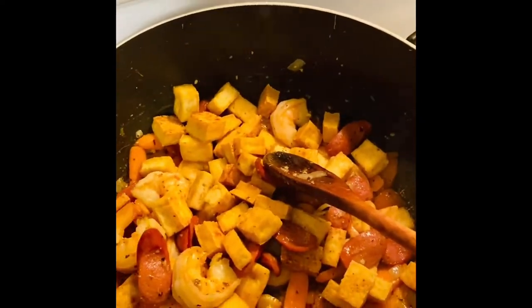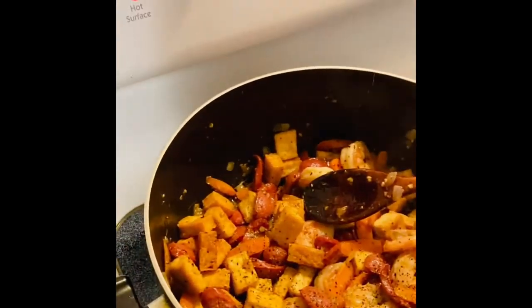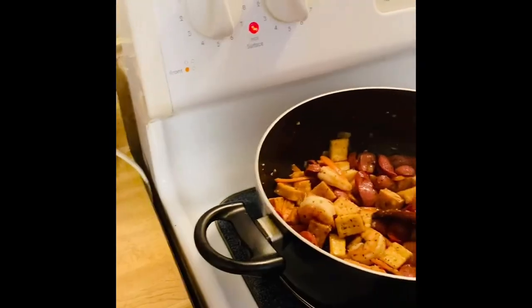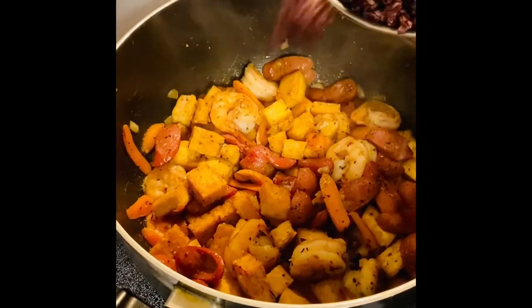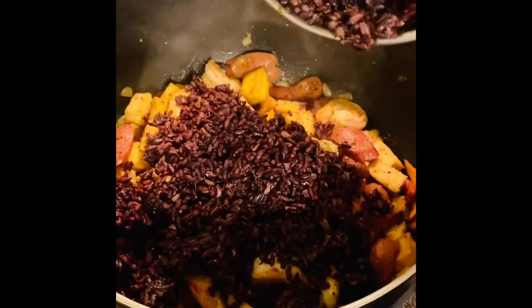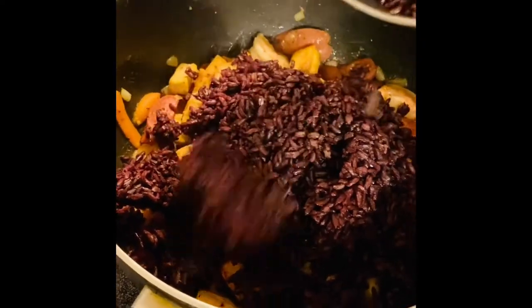We're going to add some pepper to taste. I love pepper! It's now 10:33 in the morning, so this will be ready for lunch. The next ingredient is the star of the dish — our black rice. I'm so excited! We can turn down the heat a little bit and we've already put in our black rice, so now we're going to mix everything together.